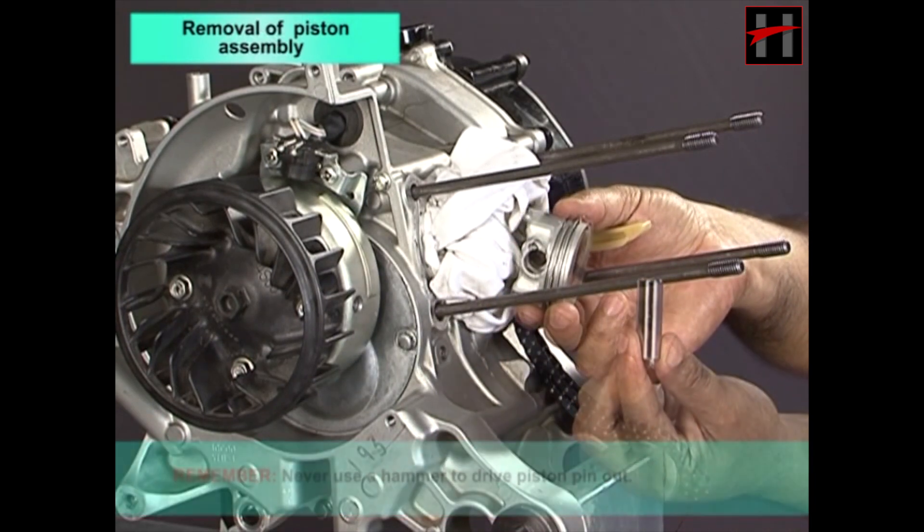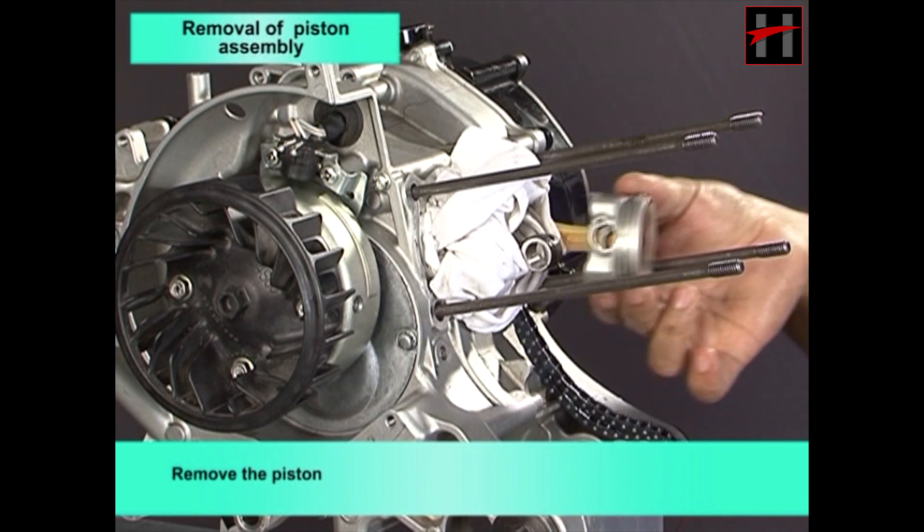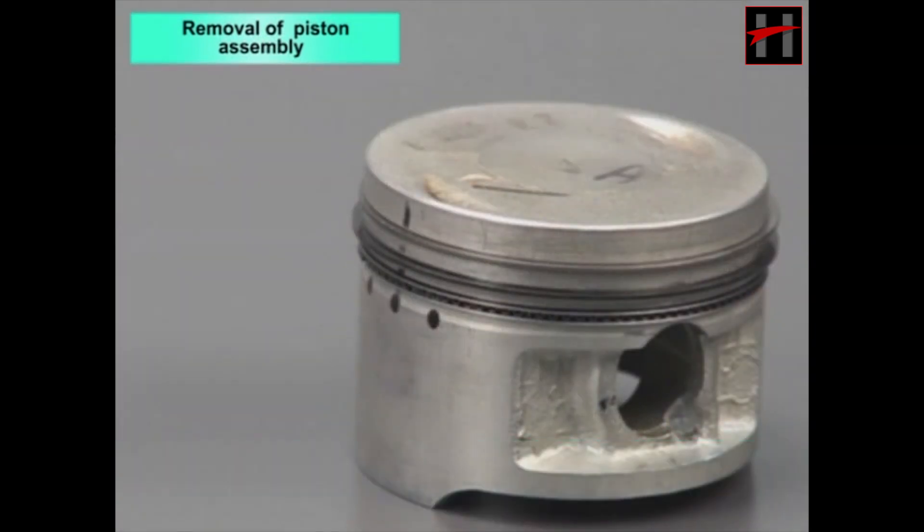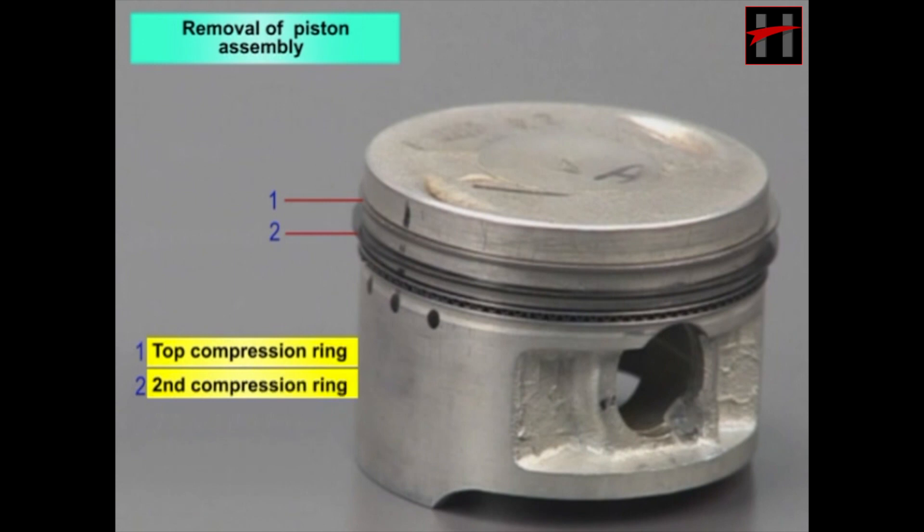Remove the piston. The following are the rings on the piston: top compression ring, second compression ring, upper oil ring rail.